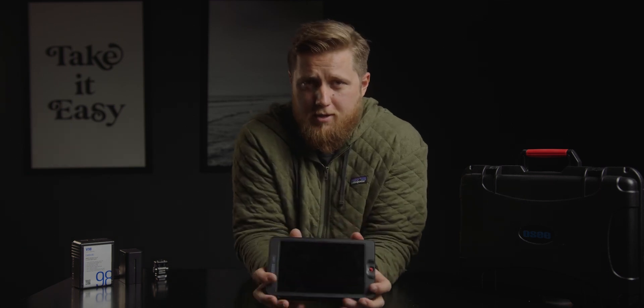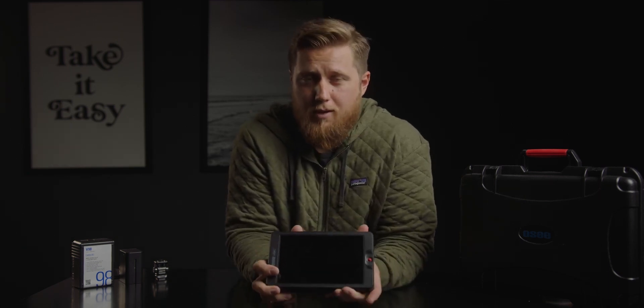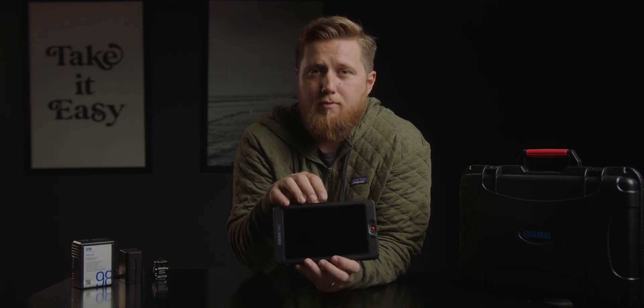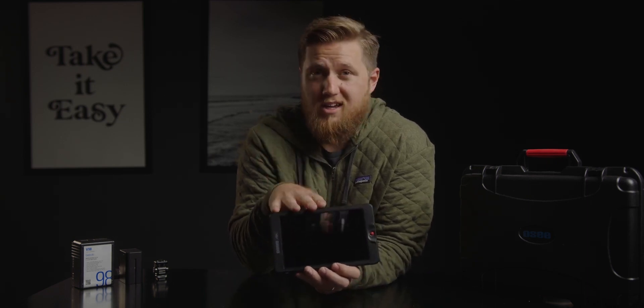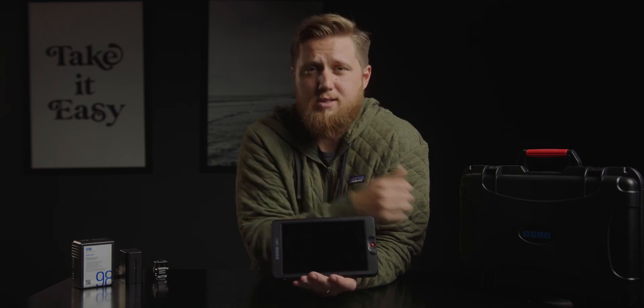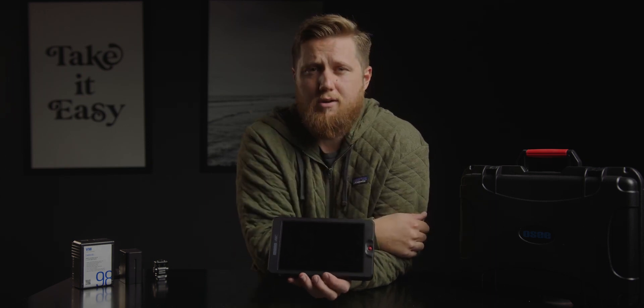That is pretty much all I'm going to cover with this monitor. It is a very good, very bright, very well built monitor that I highly recommend adding to your kit. It's a seven inch monitor — once you use a seven inch monitor, it's very hard to go back to a five inch. If you have any questions, let me know down in the comments below. Thank you so much for watching and I hope to see you in the next video. Peace.